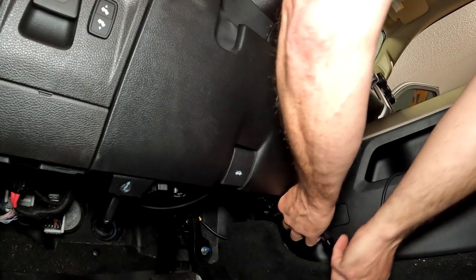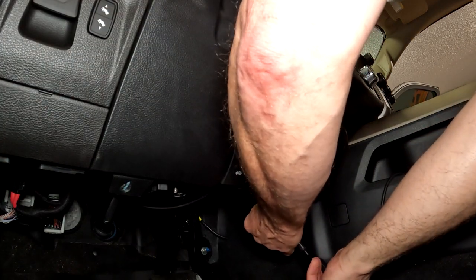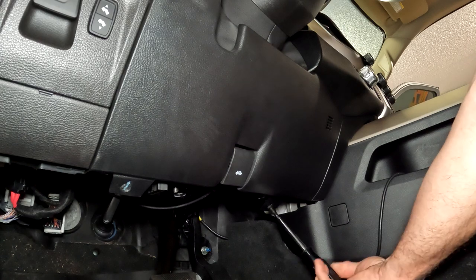We've got one on that side, one up under here. I'm trying to stay out of the camera and actually take the screw out.